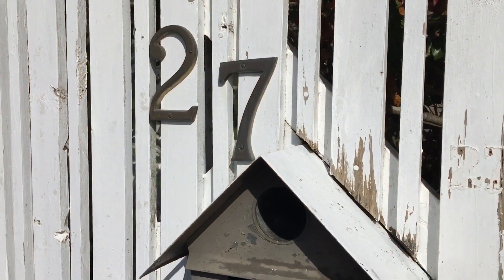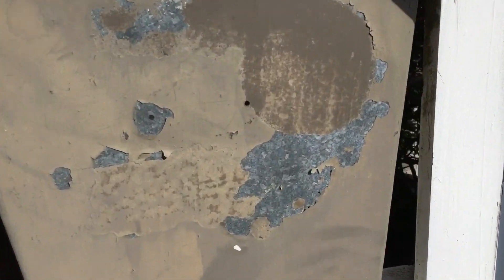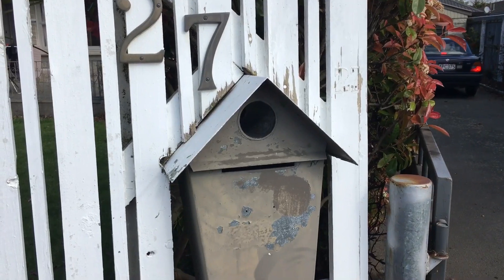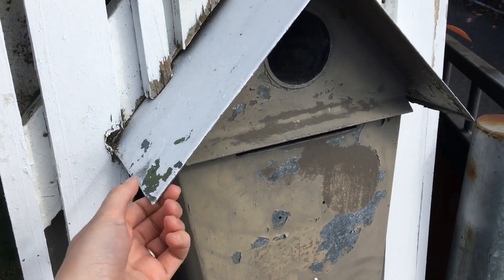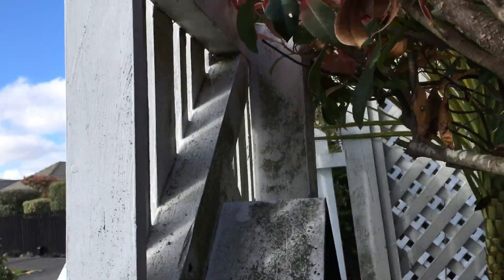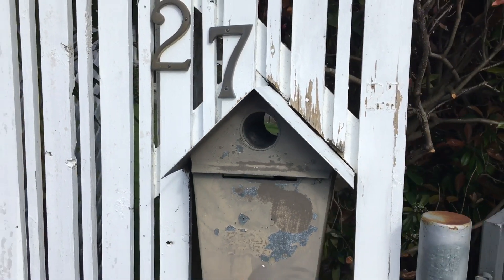It's a beautiful Saturday afternoon and I've decided to update my mailbox outside the front of my house because it's pretty grotty. This is not going to go perfectly to plan because I thought I'd be able to take the whole thing out, but it looks like they've actually built it directly into the fence, so this is going to need a clean.